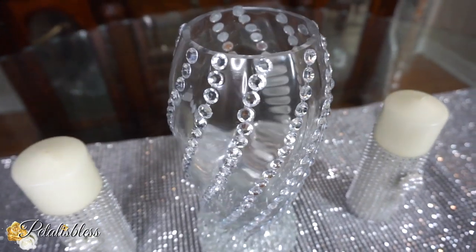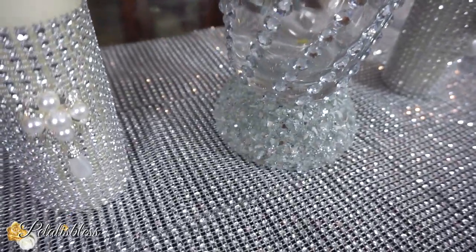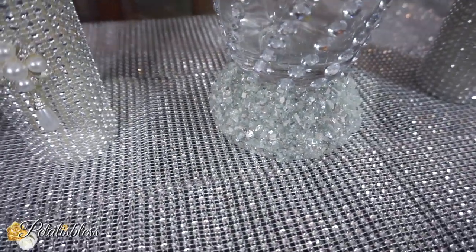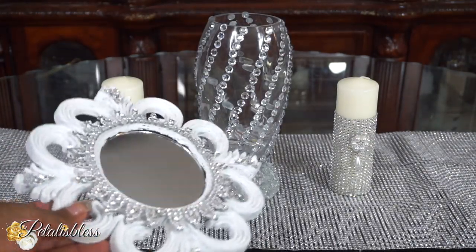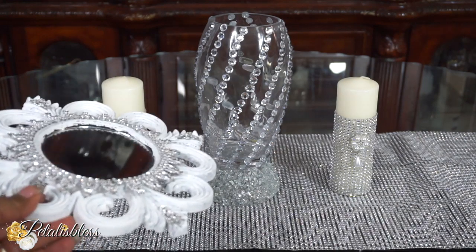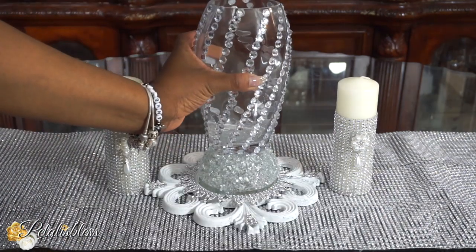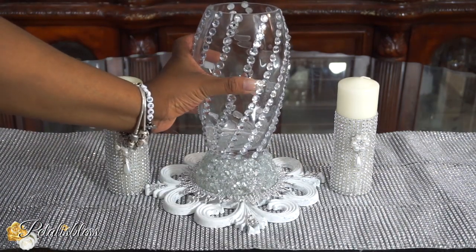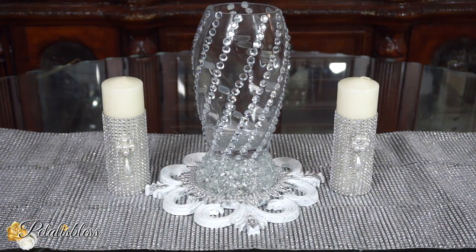A lovely vase for your event table. Here I just want to show you how cute it would look with this little stand that I made — I'll leave a link in the cards or below in the description so you guys can go over and see that video. I think it looks super nice just standing on this mirrored display.